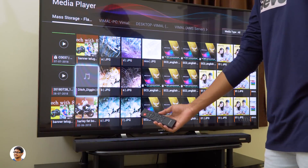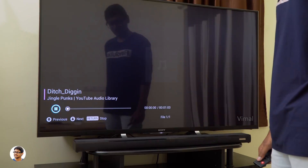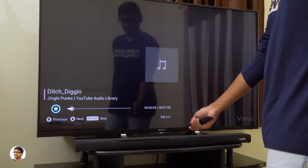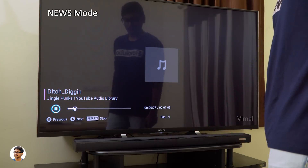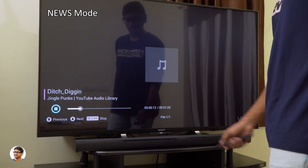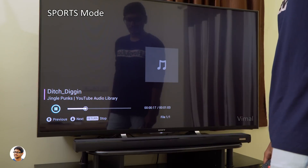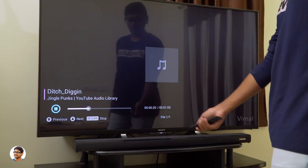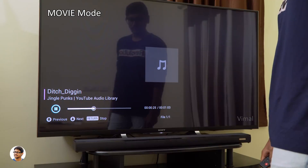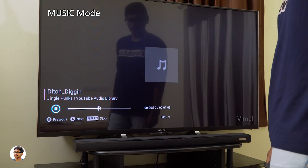This soundbar has multiple preset EQ modes, easily accessed with the remote control. By default it's in music mode. By pressing and holding the EQ button, you can switch between different modes — this is the news mode. Pressing again switches to sports mode, and then movie mode. And finally we're back again to music mode. So we've got a total of 4 different EQ presets.